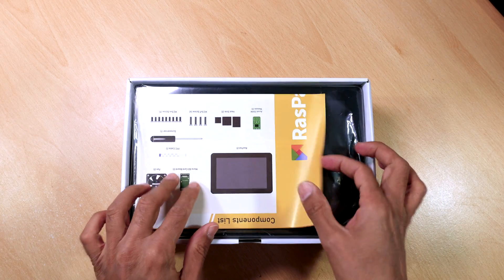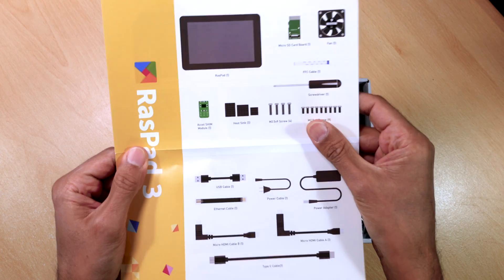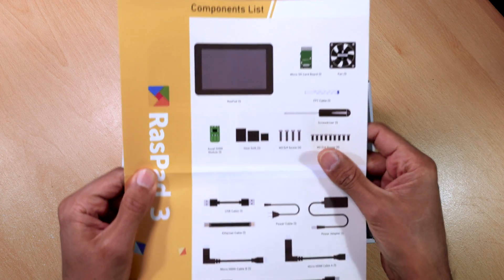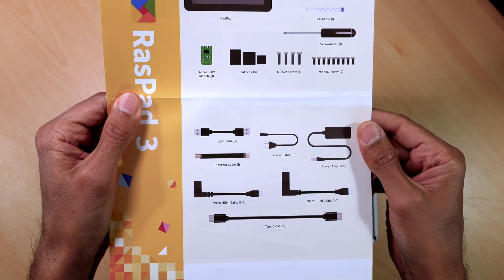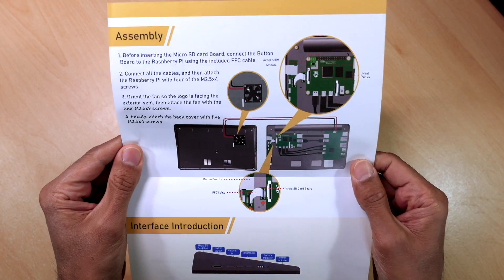The box contains everything you need to get started and get your Raspberry Pi up and running in the Raspad 3. Just make sure you've got all the components by checking the components list. It's quite a comprehensive list, and on the back you've got some instructions on how to set up the Raspberry Pi 4 in the case. Definitely worth checking this out.